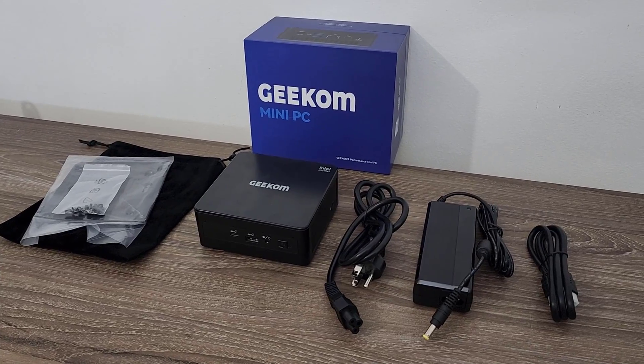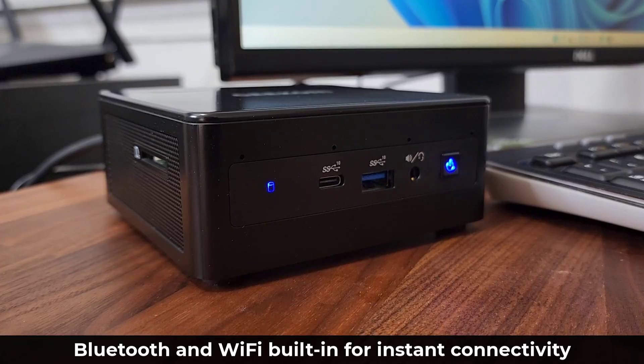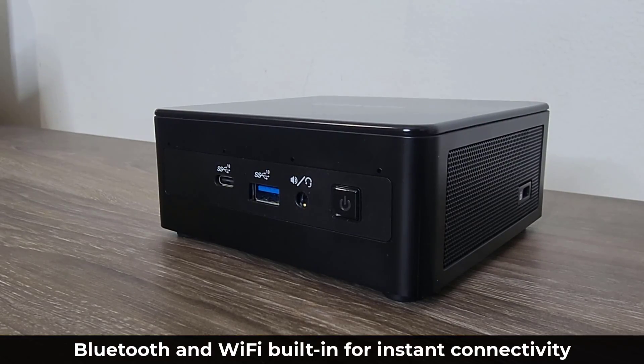This mini PC has Bluetooth 4.2, so you can attach a wireless keyboard and wireless mouse via Bluetooth. And of course it has wireless Wi-Fi for internet connections.